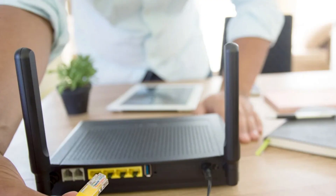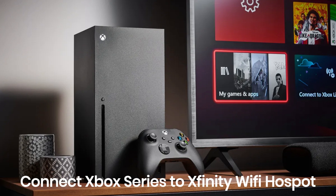That's how you can connect your Xbox Series console to an Xfinity Wi-Fi hotspot. Thanks for watching, and if you found this tutorial helpful, please like, subscribe, and stay tuned for more tech tips on our channel.